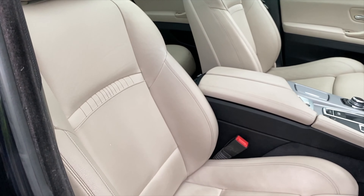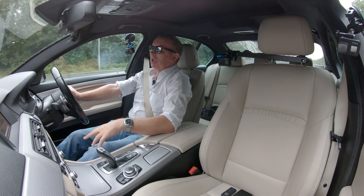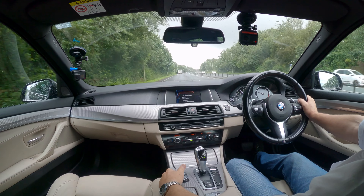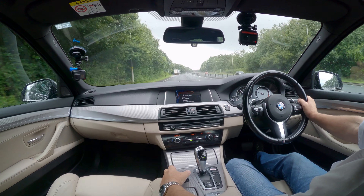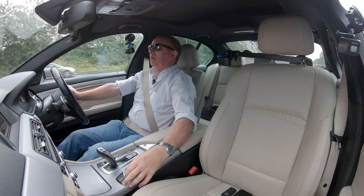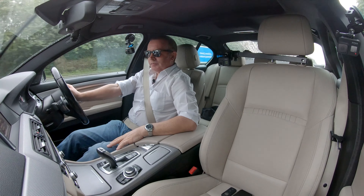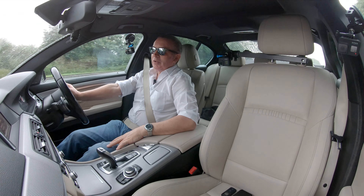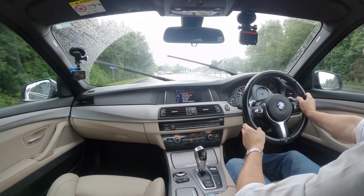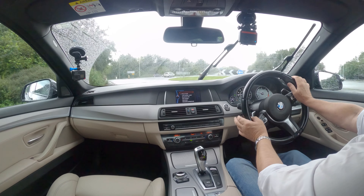Really nice engine, great gearbox. Seats are very, very comfy and the colour combination is tremendous — looks really nice. Little lip spoiler on the boot. You've got parking sensors with optical display, sat-nav, and Bluetooth hands-free telephone. I should have shown you the service history before we set off.